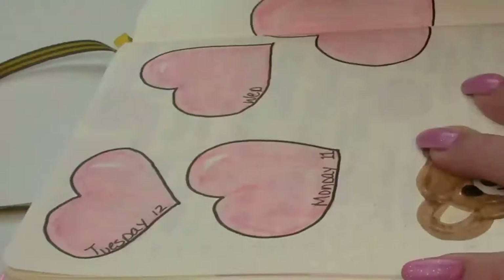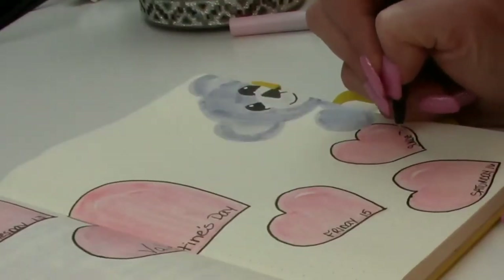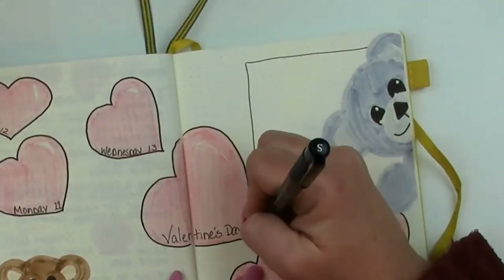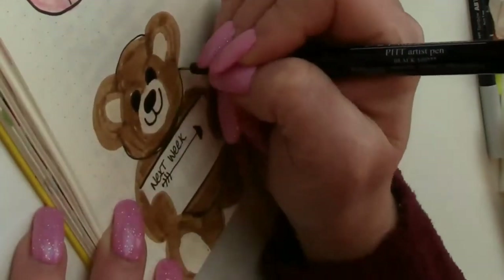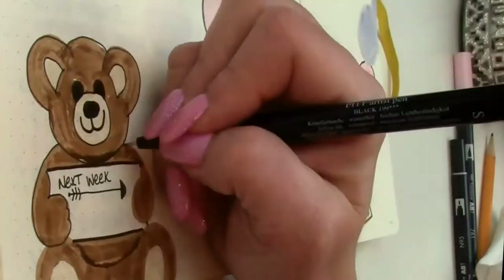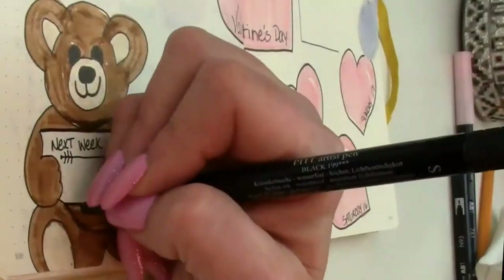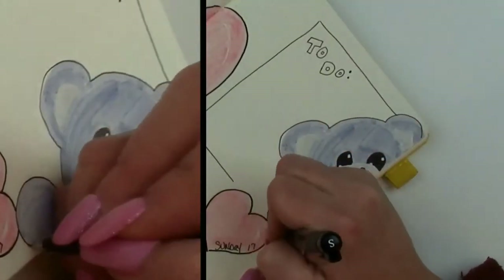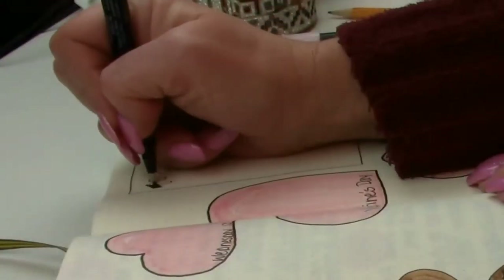These are for my days of the week. I put an extra big heart in the center for Valentine's Day. Then he's holding my next week sign, and this will become my to-do box. I added a few little lines on his paws to make it look like he's actually holding it, and some creases in his leg. For this one I pretty much just followed the outline and didn't add any extra, except I cleaned up the edges of his eyes.